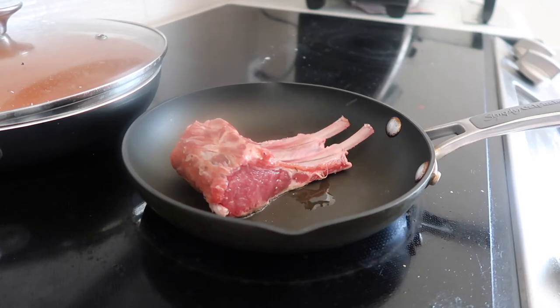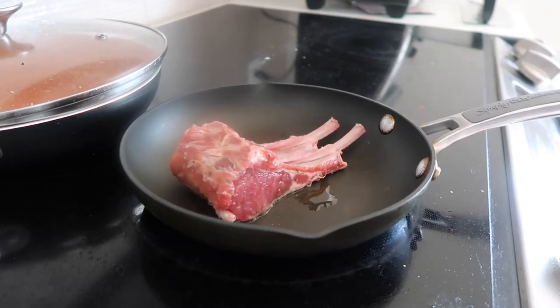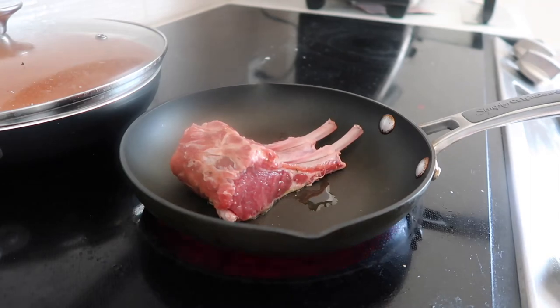I want to cook my chops one at a time because I only have a small pan. I'll just let them sear nice and brown on all sides — maybe about three minutes total — and then I want to transfer them to a broil pan.